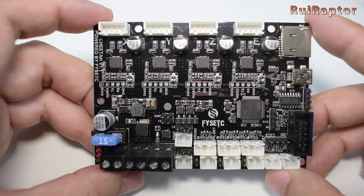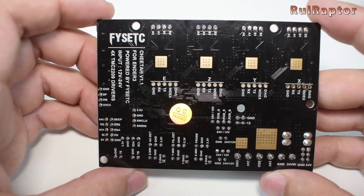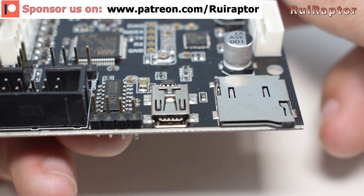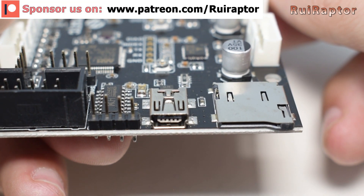It's plug-and-play because it's the same size as the stock one, has the memory card slot and the USB connector at the same place, and it comes preloaded with the firmware.